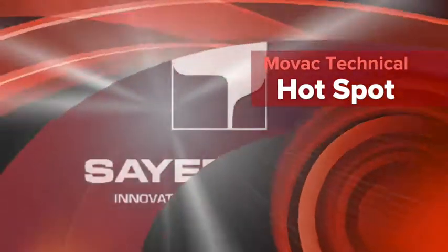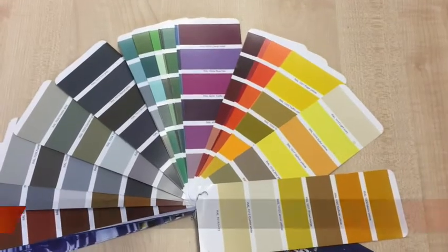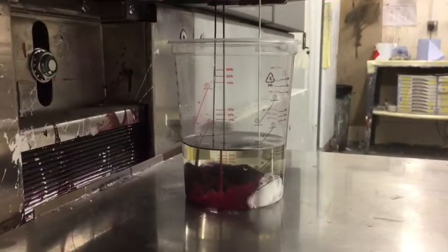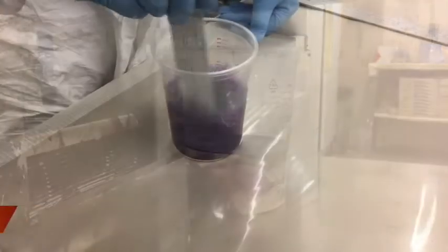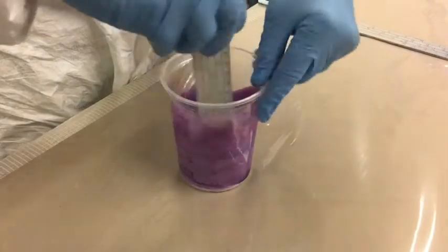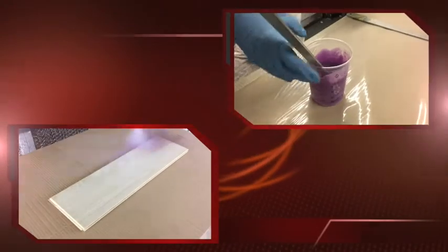With the fashion for more and varied colours being used to stain timbers, in this month's technical hotspot we are looking at the Salac water or solvent based pigmented stain range. With many thousands of pigmented colours available, using the Salac micro-fine milled pigments in combination with the appropriate solvents and binders, Movag are able to create pigmented stains whatever the colour of your project.